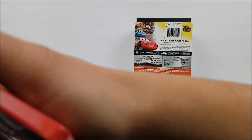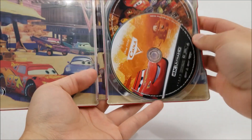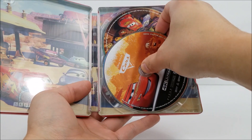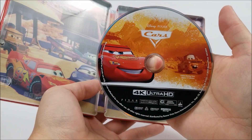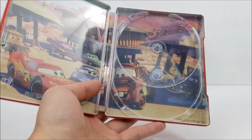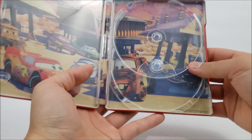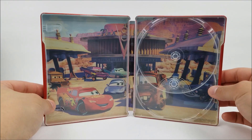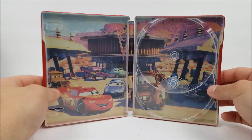Popping it open on the inside, you are greeted by your digital download code right there. And then this one's just two discs — the other ones were three; I think they all came with a bonus disc. But this one does have your 4K disc and your Blu-ray right here, just loose in there. Both have disc artwork. No bonus disc like the other ones, but you do have some inside artwork — Finn's Cafe.